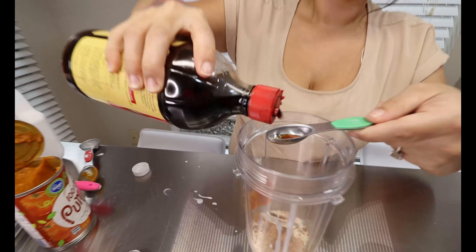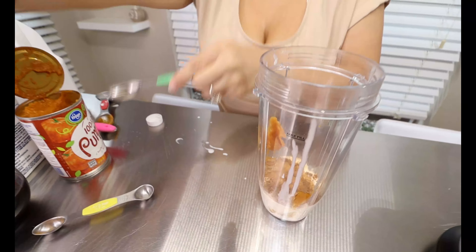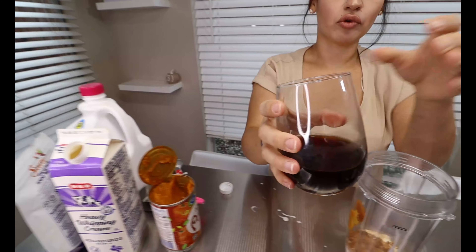To add some extra vanilla flavor we're going to be adding one teaspoon. And then our last and main ingredient of course is our four ounces of brewed coffee.